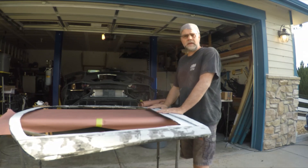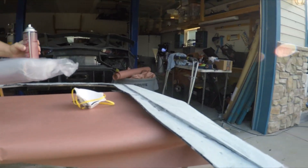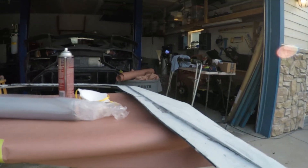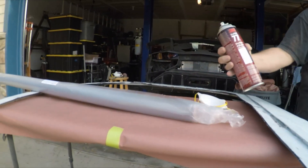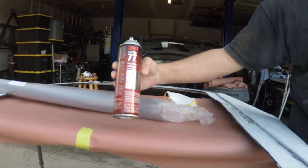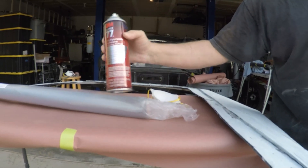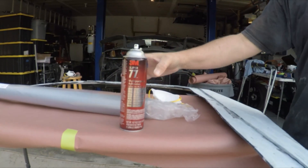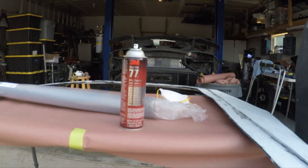In the next part you're going to see us putting on the carbon fiber. Getting our supplies ready — one of them is this 3M spray adhesive. You can get it at Home Depot. I go through cans and cans of this. You want to use it very lightly — you don't want a whole lot.